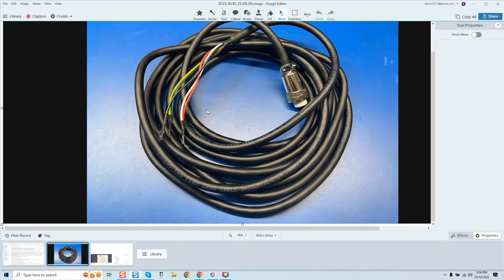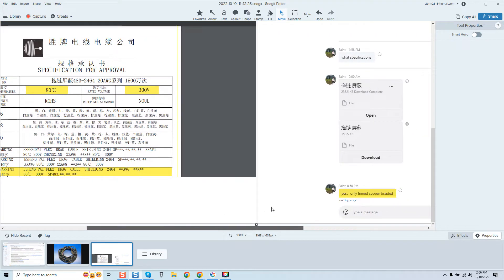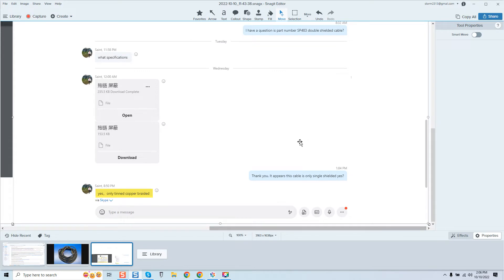Proceed with extreme caution. I want to point your eyes again to part number SP483 — 18-gauge, 80 degrees Celsius, 300-volt. I went and contacted the vendor. I asked: 'Is part number SP483 a double-shielded cable?' He gave me the specs. I asked again and he confirmed: it is only single-shielded — only tin copper braided.